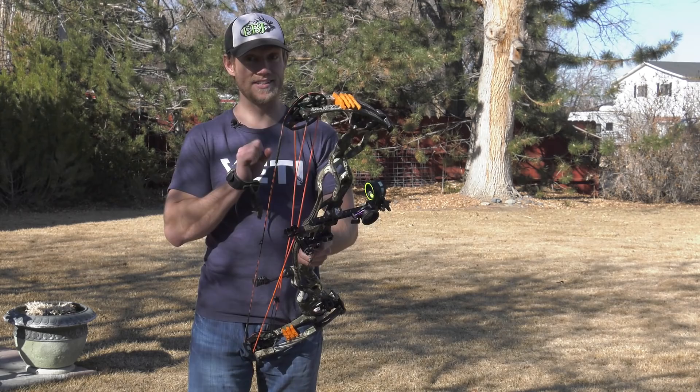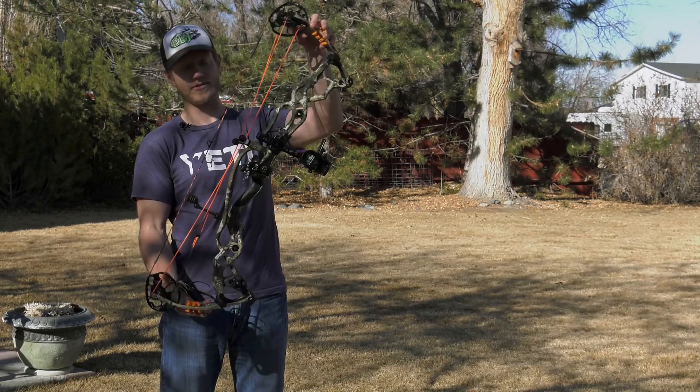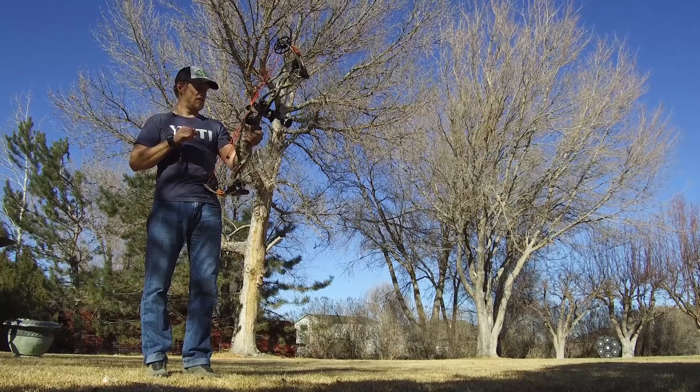Hi guys, Dan Pekar here with Eastman's Bowhunting Journal. Today we have the Hoyt RX1 Ultra. It's the Redwork line from this year. This is the Ultra, so it's 35 inches axle to axle. The standard one's 32 inches, so it's a little bit longer. Six inch brace height, and IBO is 330.